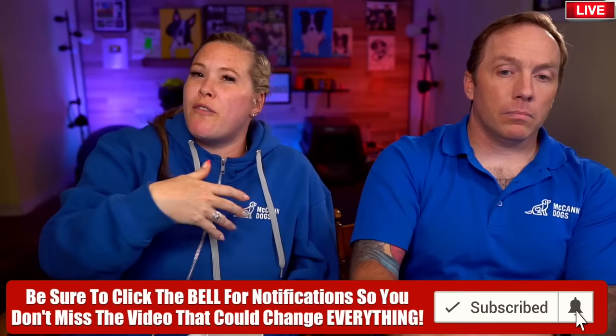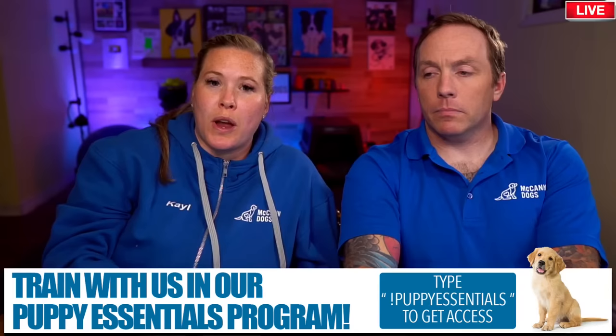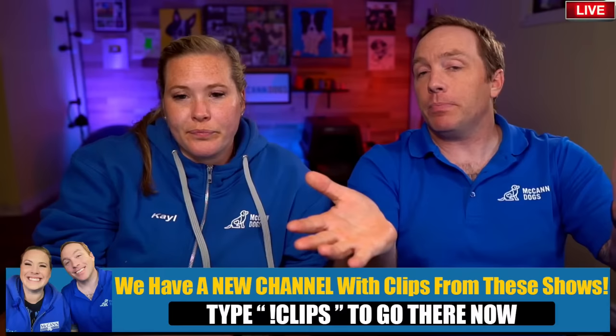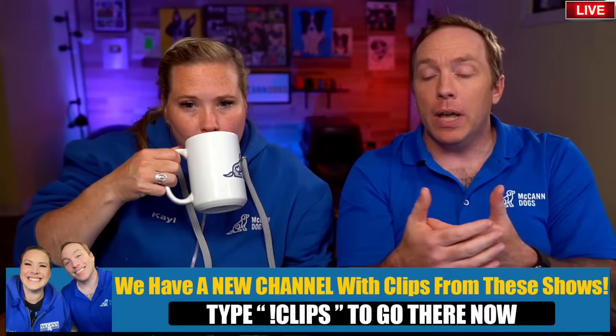Poor timing means you're allowing the dog to rehearse a poor behavior for a long time before addressing it. If you do something the moment they make that bad choice, stop it from happening, and quickly redirect them to something they should be doing, you're going to fix the problem much quicker. It's also a leadership moment - a great opportunity to give your dog information. They start to understand: you're going to tell me your expectation, you're going to guide me. You can't do this, but you can do this.